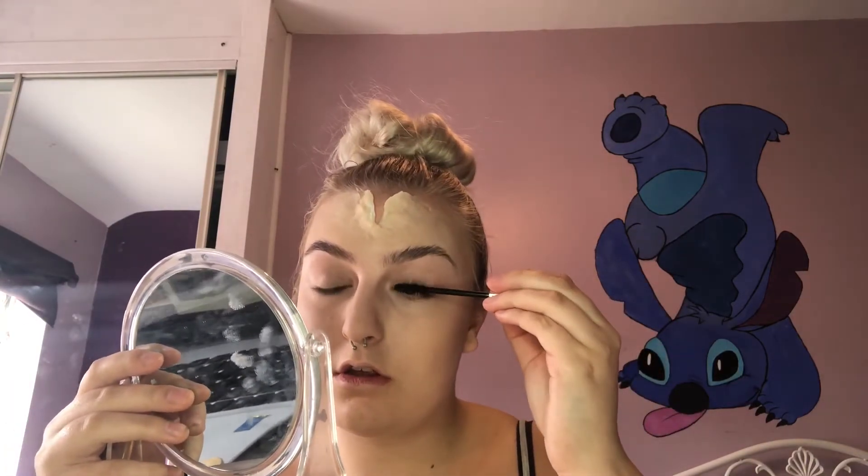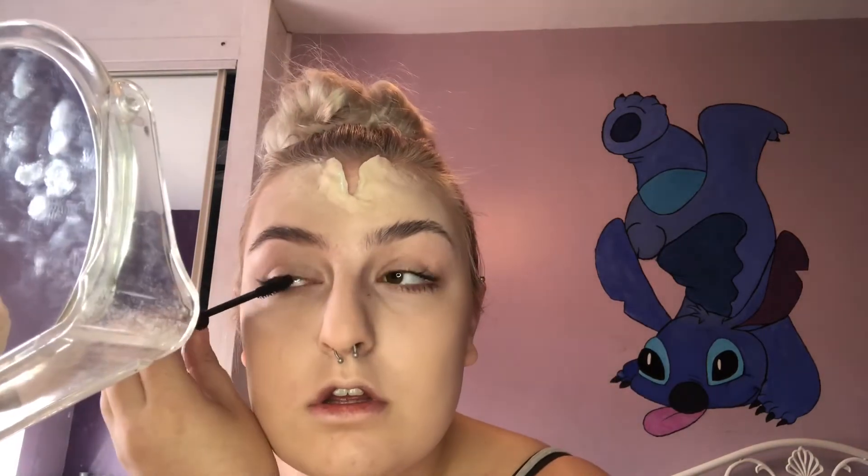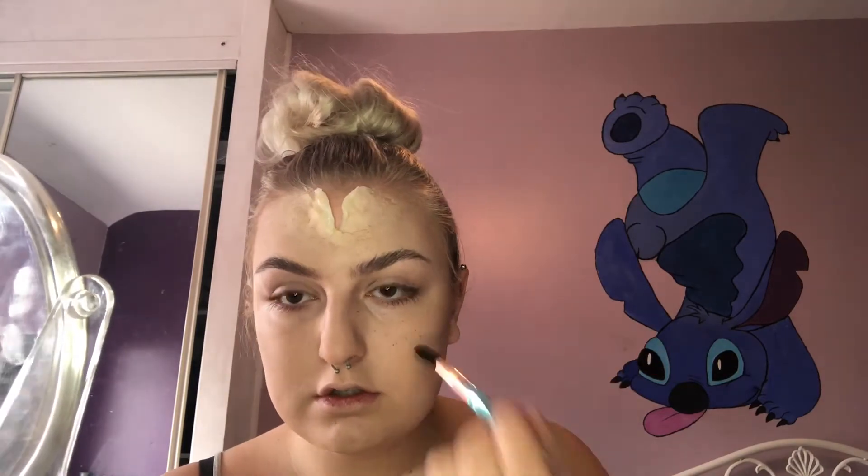I'm going to apply my mascara before I finish off my base so that it's dry before I put my false lashes on. Taking the end of a spoolie and dipping it in some brown eyeshadow, I'm going to apply that across my nose and cheek to create fake freckles.